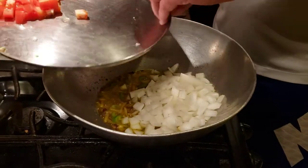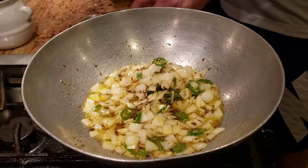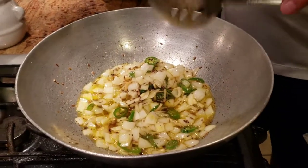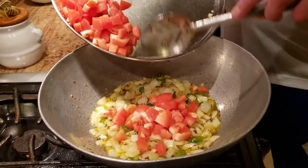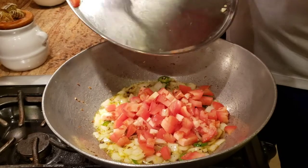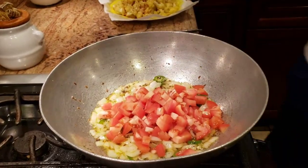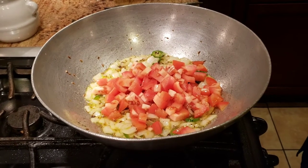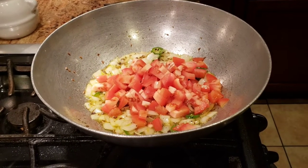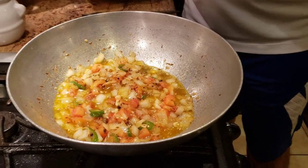We're going to let this cook for about a minute and a half. My onions have cooked for about a minute, so now I'm going to go ahead and add finely chopped tomatoes — about two big tomatoes, finely chopped. Since we're not using anything else like lemon or yogurt, the tomatoes are what's going to give the sourness to the dish. My tomatoes are cooked as well.